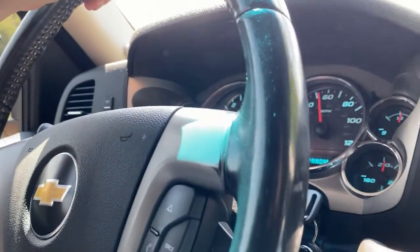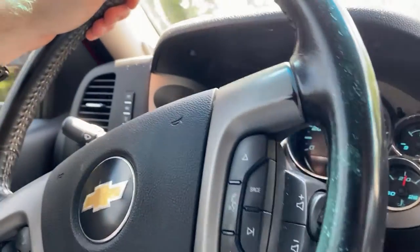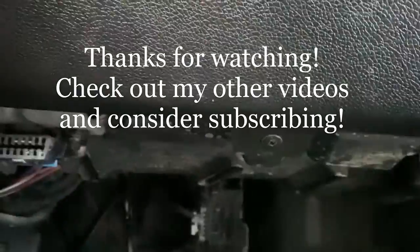Okay guys, we're back on the same road here, and the knocking is pretty much all gone. So I'm going to put you down under the dash and let you listen.